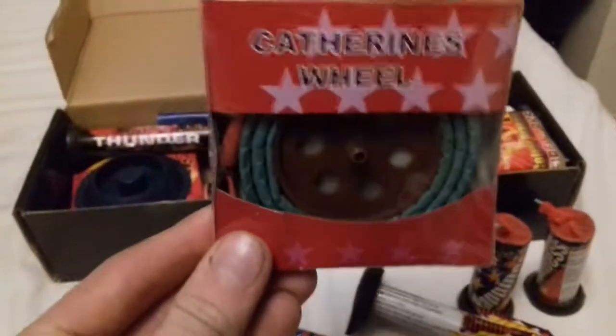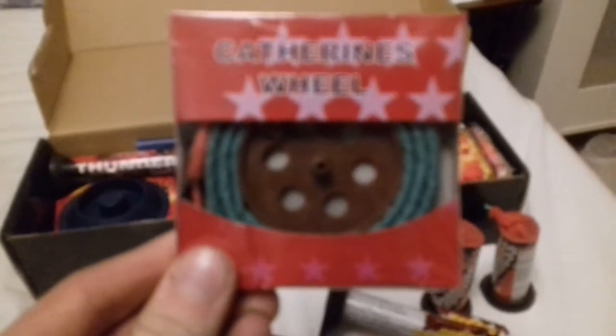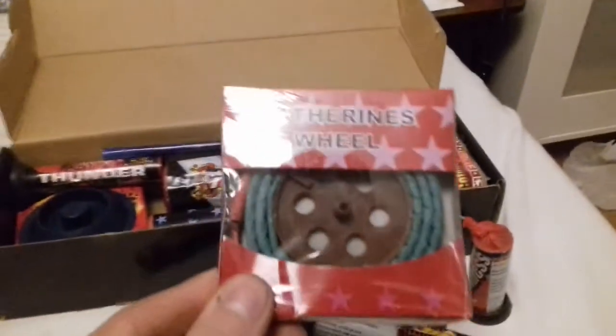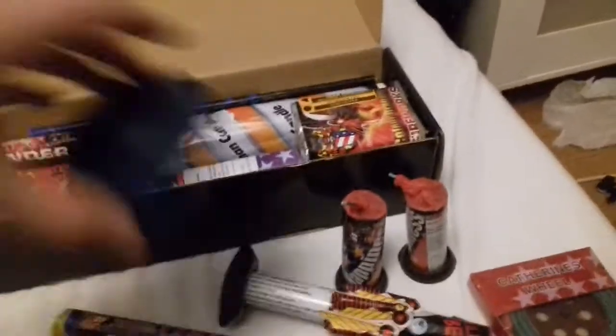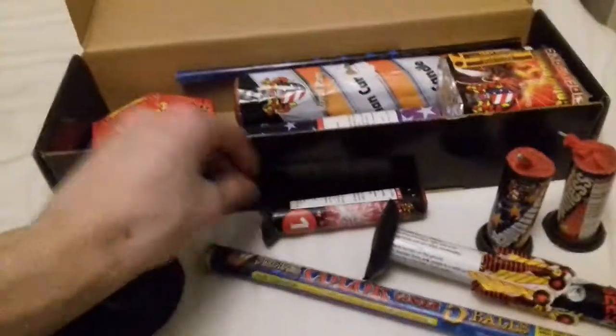You get a little catherine wheel. These are better than the ones with tubes because they actually last longer. You get some different colours. It's an old-style catherine wheel, which is quite nice to see. You get a thunder salute single shot air bomb, which is nice to see them again.